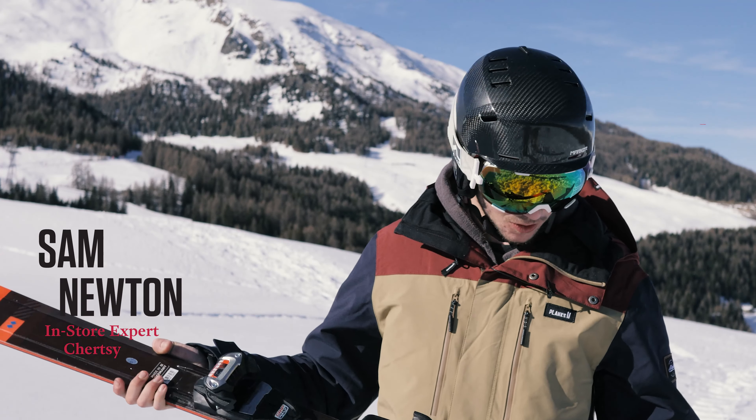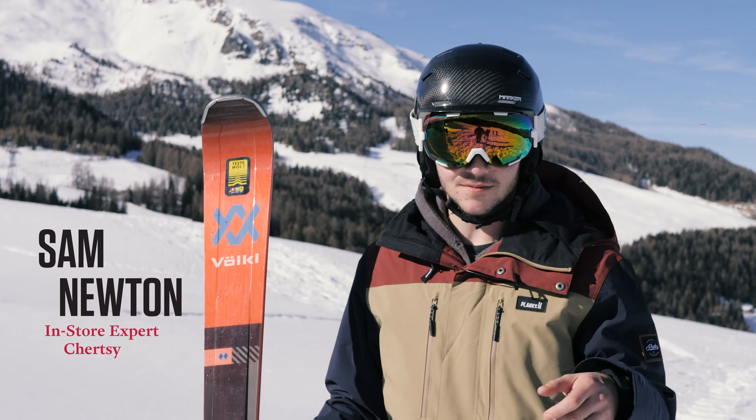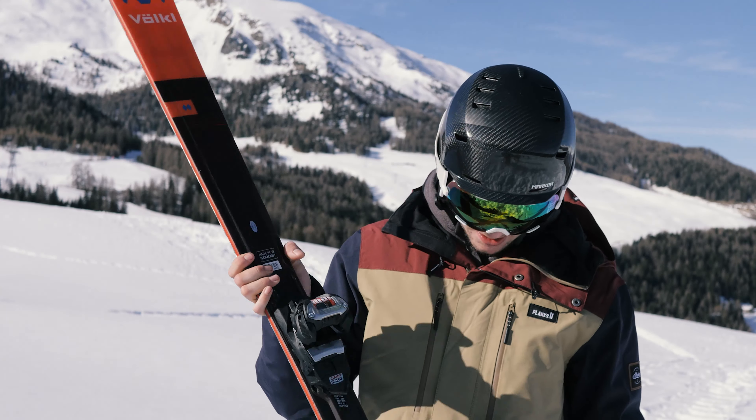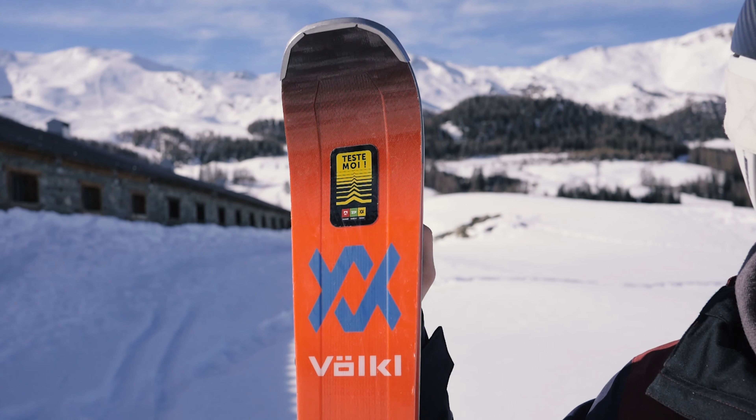This is the new Völkl Deakin 80. Following on from the huge success of the Deakin 74 and 76 from last year, they've decided to roll it out into their all-mountain range, so this is replacing the hugely popular RTM series.